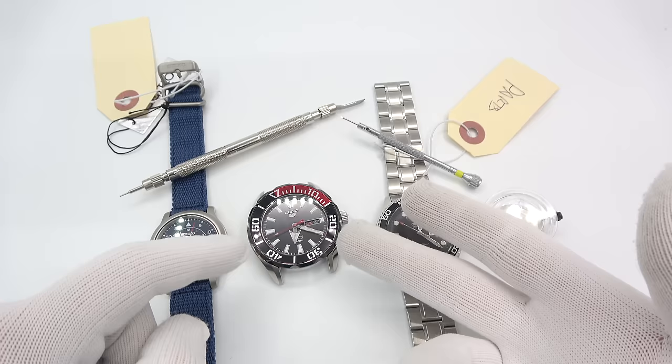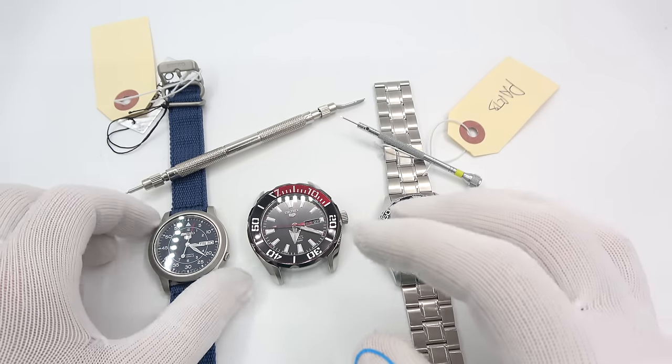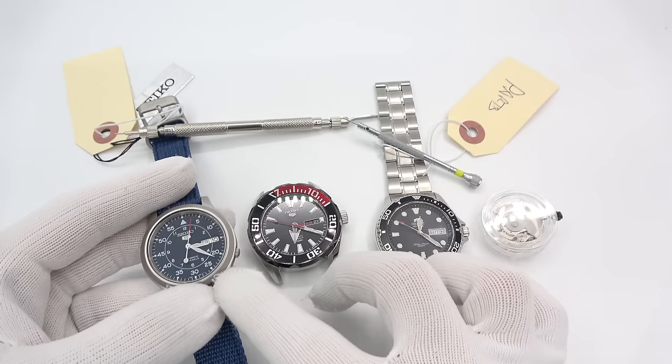You might replace the crystal, put on a new chapter ring, replace the dial, hands, whatever you want to do. So what do I have? I have a 7S26, and keep in mind that's the same movement that's in the Seiko SKX series of dive watches, so if it's a 7S26, you'll know how to do it.